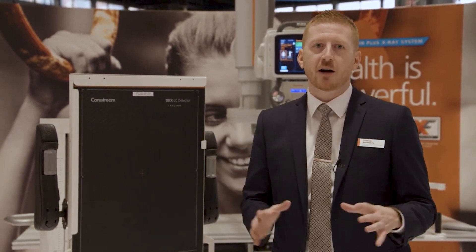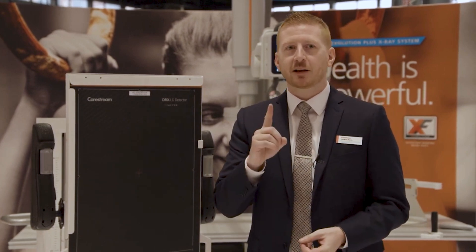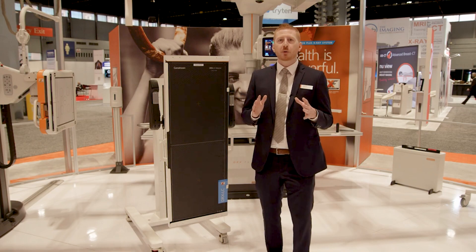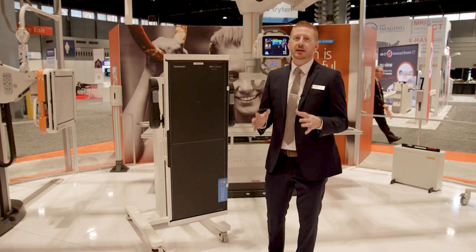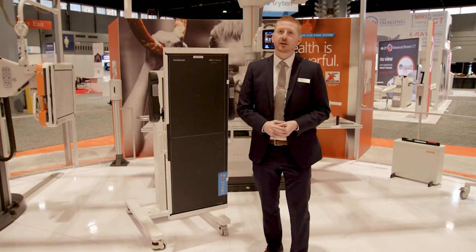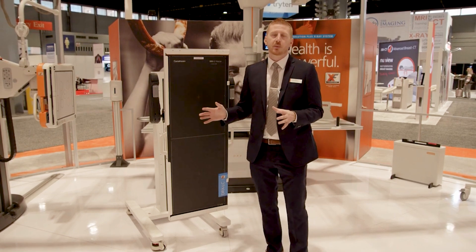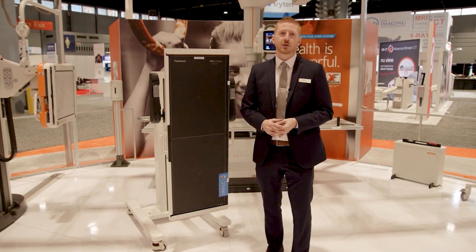The DRX LC detector is going to simplify your long length imaging workflow by allowing you to capture these images with a single exposure. Along with speeding up your workflow, it's going to significantly increase your patient's comfort since they don't have to stand as long as previously. It's also going to reduce the number of repeats due to patient motion and the associated extra dose.